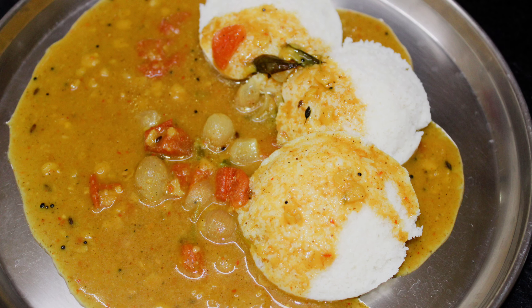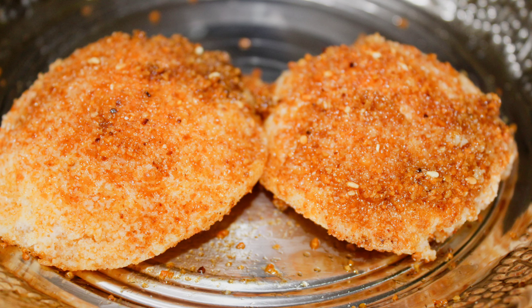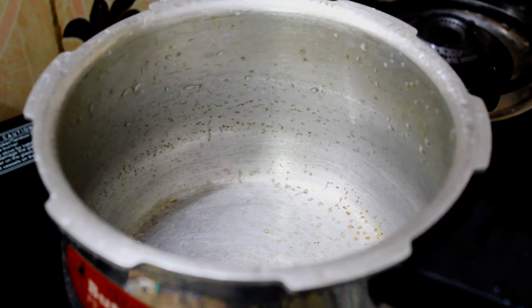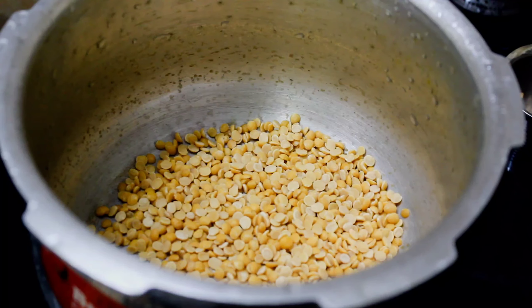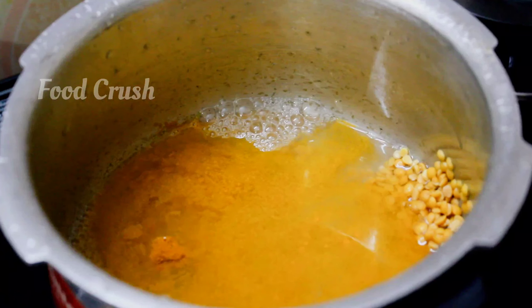Hello friends, welcome to Ucrush. I am going to make a small piece of food. How are you making the simple piece of food? Take a piece of food, take a lot of water, and add a little more salt.